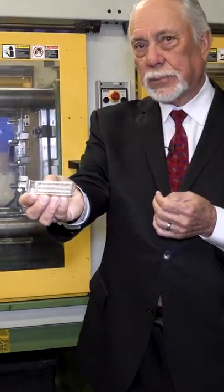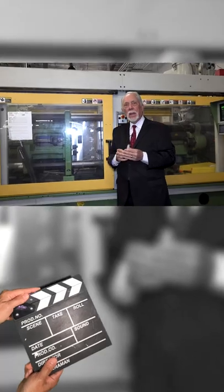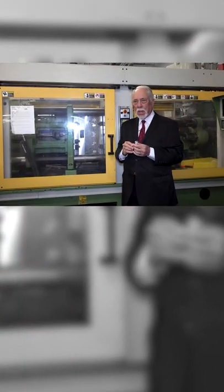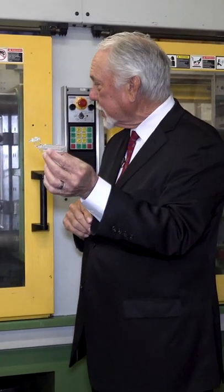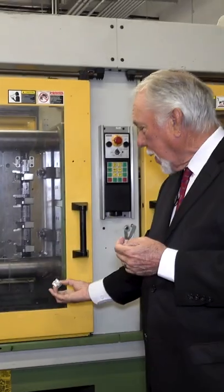That looks just like this here. Here we have what's called an Arburg plastic injection molding press, and it will make parts like this, which are little dental articulators. It cycles about every 20 seconds or so — they just fall out to the bottom.